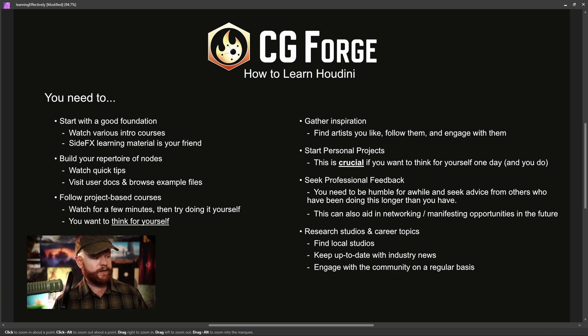Last but not least, you want to engage the community on a regular basis. Some people think they're not going to network until their work looks good enough or until they have a demo reel — but that's a mistake. To see the benefits of networking, you need to be networking for a long time, consistently showing up, and investing in the community. That means you need to start now. There's nothing wrong with being new at Houdini — all of us were new at some point. The only thing that matters is that you want to improve and help other people achieve their goals going into the future.